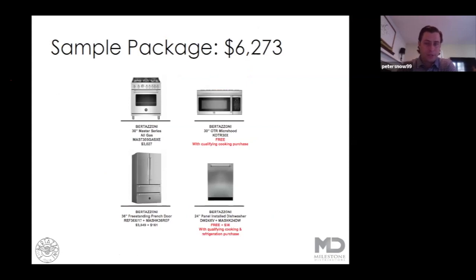Jumping into some packages, this $6,200 package is going to be basically the entry-level Bertazzoni package. With the Master Series 30 inch 5-burner gas range and the OTR microwave, that's a significant value for a customer coming in looking for a replacement or an upgrade to their cooking package. Adding the dishwasher and the refrigerator, you've got a really nice compelling story at $6,200 — a unique brand backed by a two-year parts and labor warranty that really offers a great value.